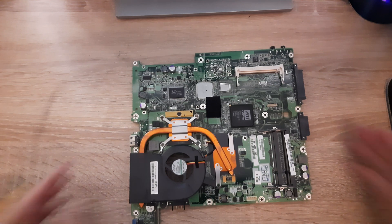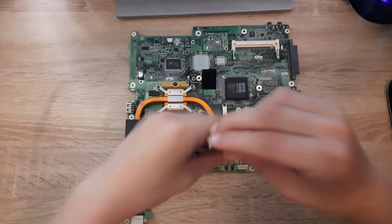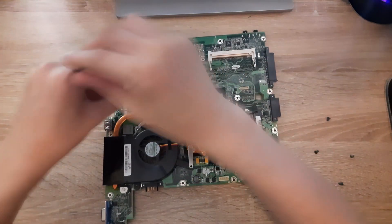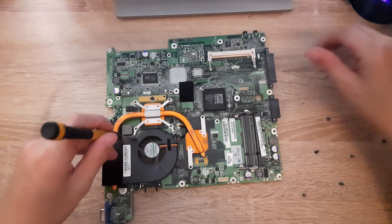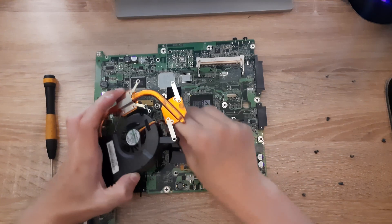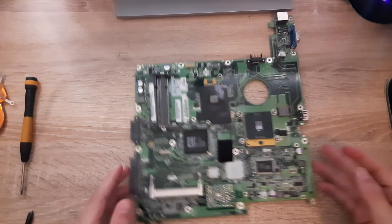Now that we have access to the full motherboard, remove the screws right here, here, here, here, here, here, and here. There's also a little screw right here which you also want to remove. Then the cooling assembly just comes right off. Unplug the little fan cable, and there you go — that is how you get to the CPU and the GPU of your Packard Bell EasyNote MZ35 laptop.